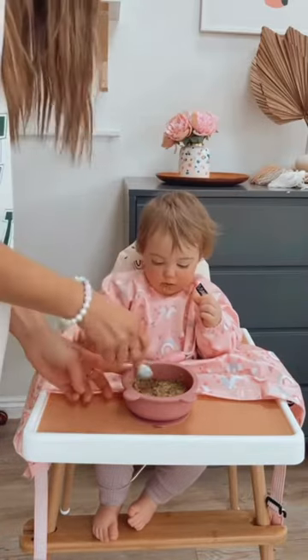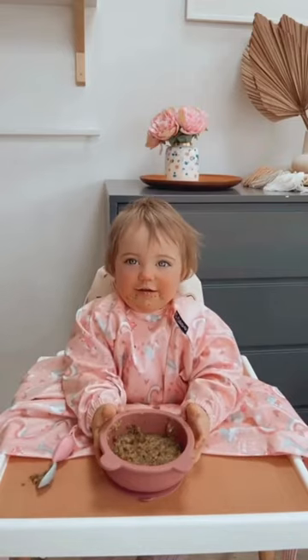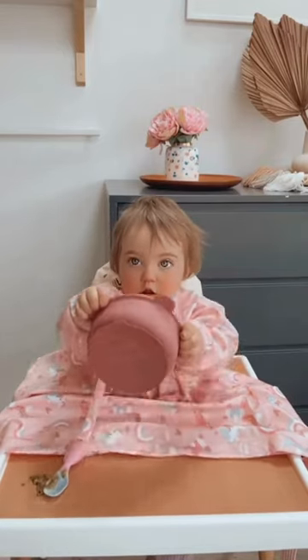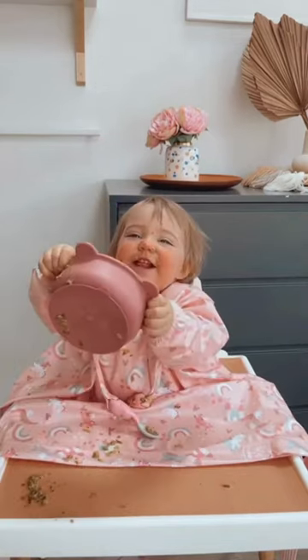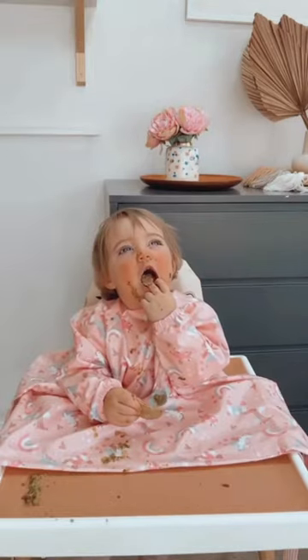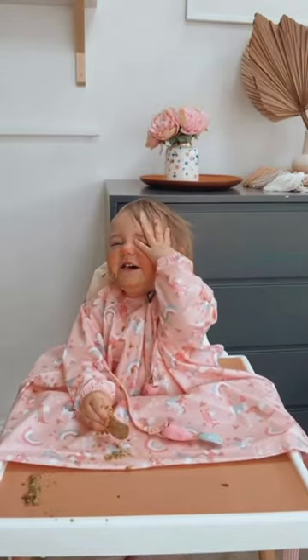We honestly use our Bibidoo coverall bibs at every single mealtime, and it's also a fabulous bib to put on when you're doing messy play. If you are about to start weaning, or you're in the middle of it and finding that every outfit is getting destroyed, you need this coverall bib. It is honestly life-changing.